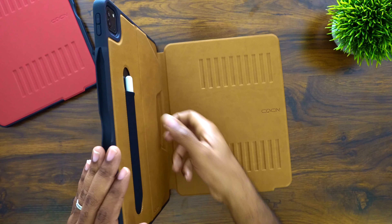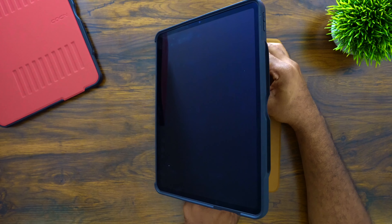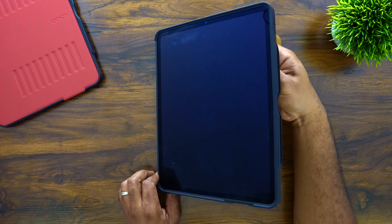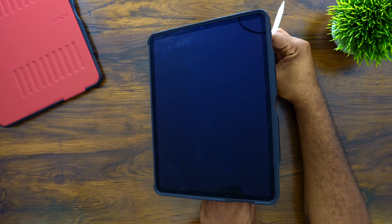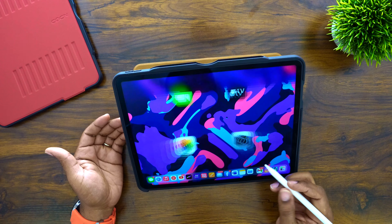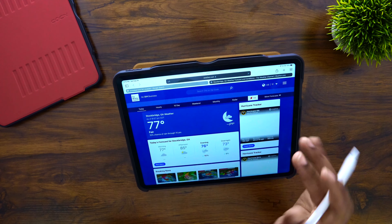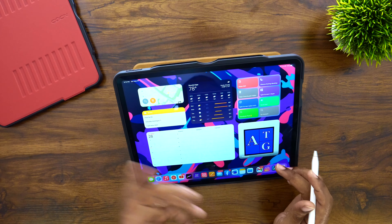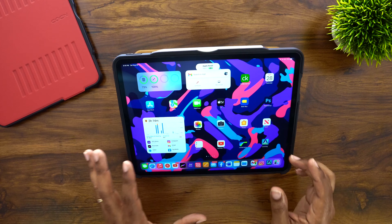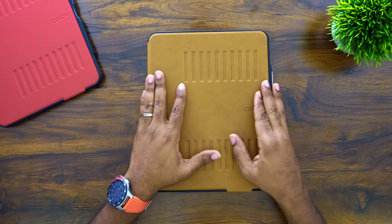You get standing angles all the way from up there to down here, all the way down even into almost a drawing mode. If you go all the way down to that very last angle, you can actually get work done — you can bear down on the screen without it falling. I learned my lesson about tapping the screen with my ring finger, but that's pretty much it. It's a great all-around case that just about anybody can use and carry on a daily basis.